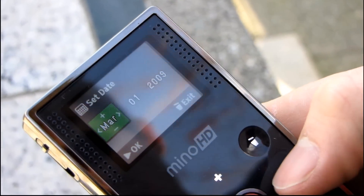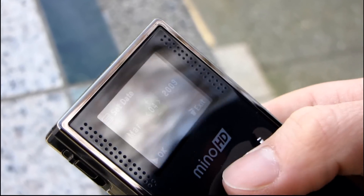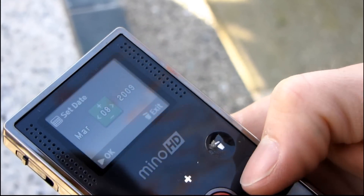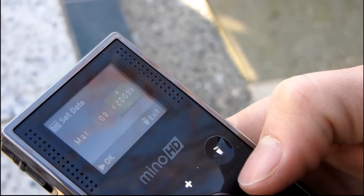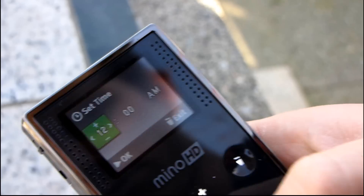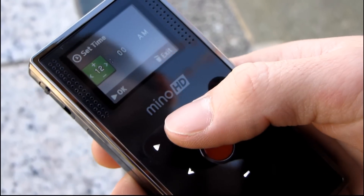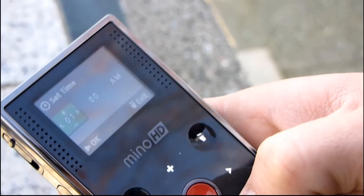So it's March and then it is the 8th. The cameraman's giving me hints but what he doesn't realize is I actually have my other phone here so I can cheat. The year is 2010, that's right. Pressing okay — oh, it's very sensitive, I actually barely touched it. And then the time is 4 PM.